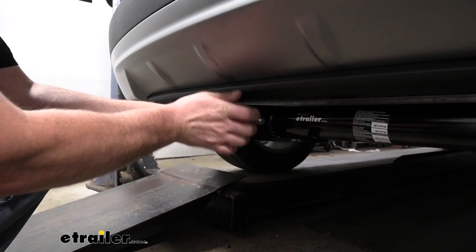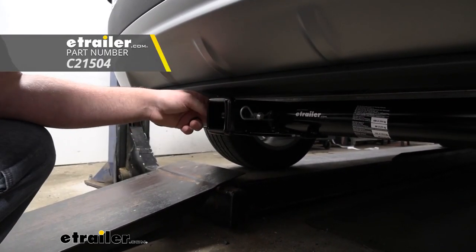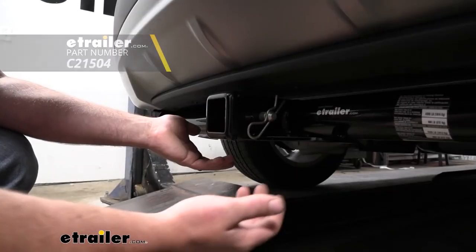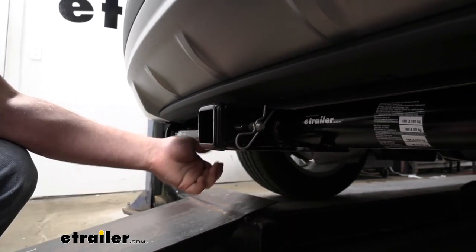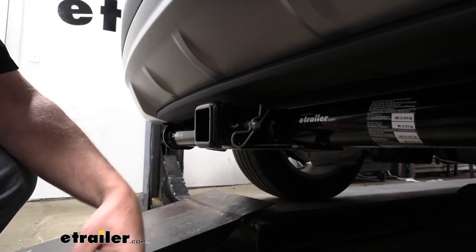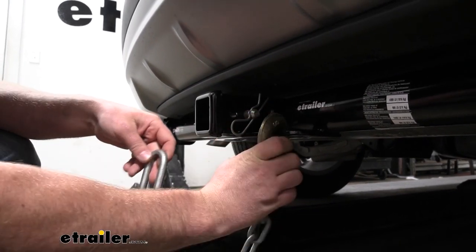It's going to have the standard 5/8 pin hole. Keep in mind a pin and clip does not come included, but if you need one, you can grab it here at eTrailer. I am a fan of the safety chain openings — they're a plate style and they're really large, which is going to allow us to use pretty much any size hook that we might have.